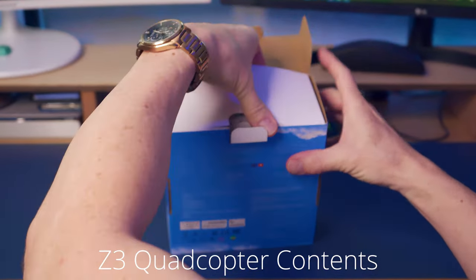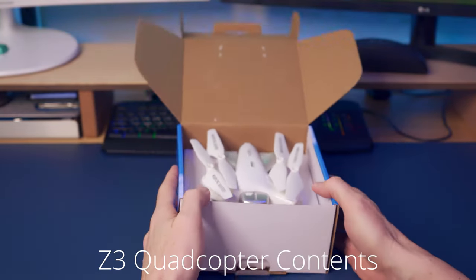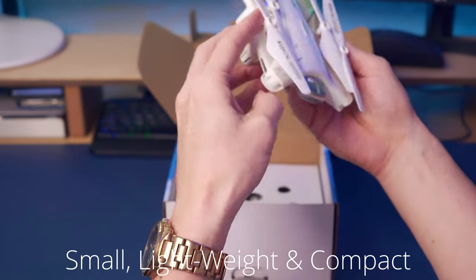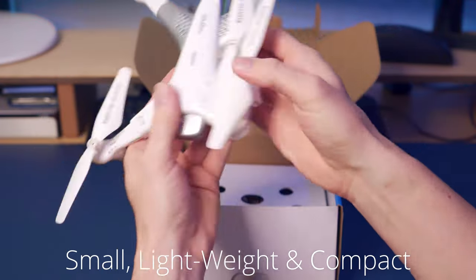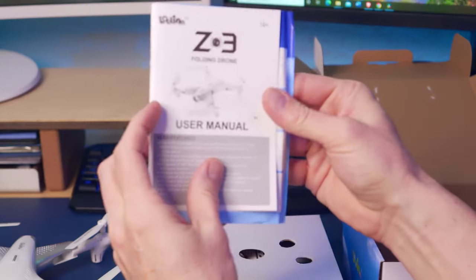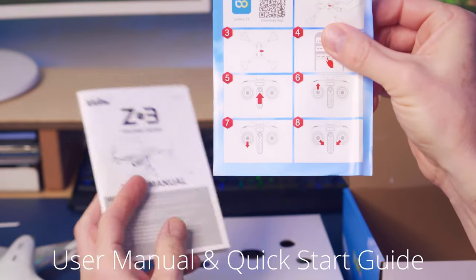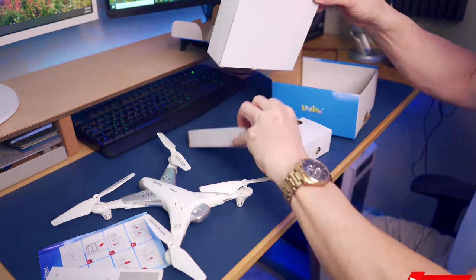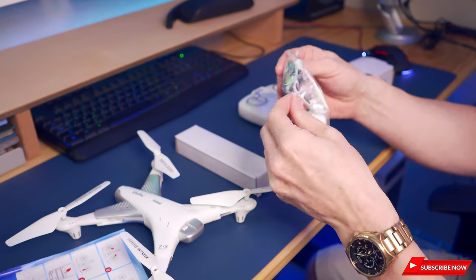The Z3 retails for $110. Let's open the box and see what's inside. First thing you get is the drone — it's very lightweight, made entirely of plastic. The Z3's arms unfold very easily. It also includes a very thorough user manual and a quick start guide to get you flying as quickly as possible.